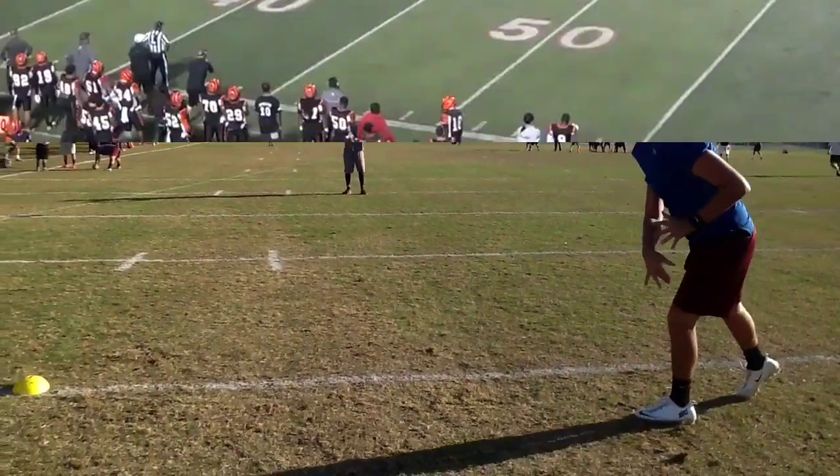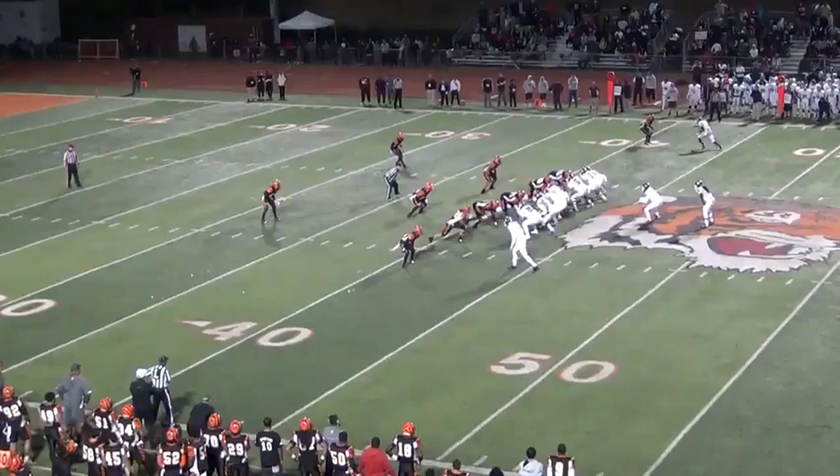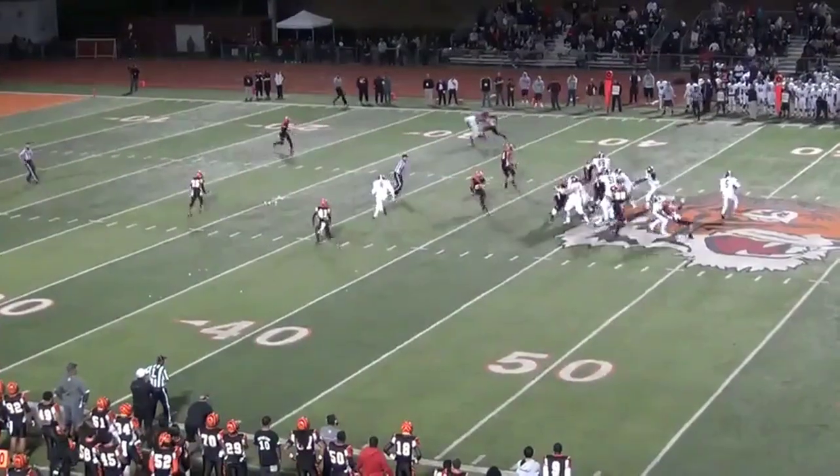Here's a backpedal quick set up and throw. You'll see the quarterback sprint out of the pocket, quickly set his feet, get his back foot in the ground and drive the ball.